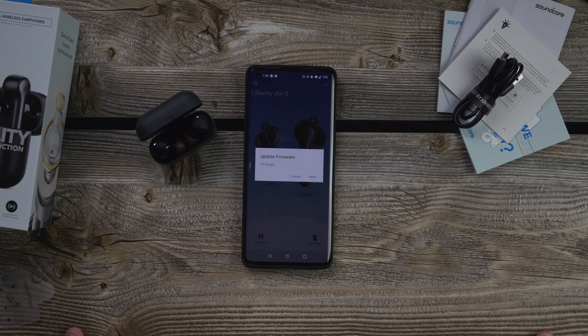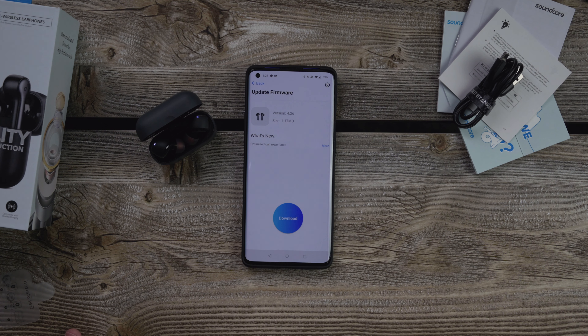Now that we got them synced up to the app, looks like there is a firmware update, so I'm gonna go ahead and get that downloaded — and that was fast. Let's get it installed. While we're waiting for the firmware to update, I want to let you guys know you can pick these up on Amazon for just under a hundred bucks. Anker was nice enough to send these over to me free of charge. They didn't say what I had to say when I made this video, so you guys know I'm always gonna tell you how it is — I'm gonna give you my unbiased opinion. Just because they sent them for free doesn't mean I'm gonna lean more towards them.